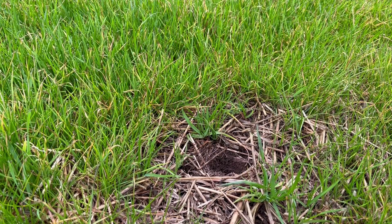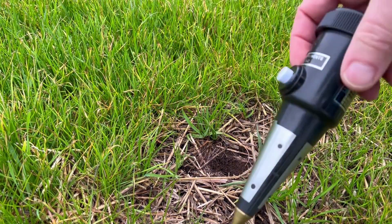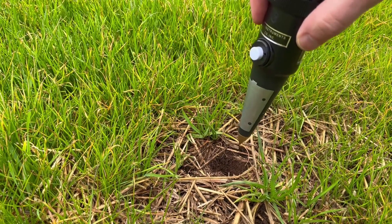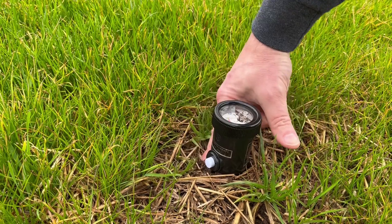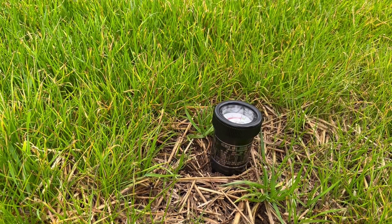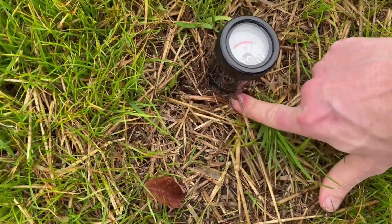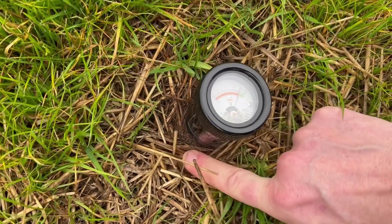I've relocated and made a hole that's roughly the size of this probe. You want it to fit tightly when it goes in, so don't make it too big. We're just going to put it in there, give it a little push, and we need to wait a few minutes for this to settle out.